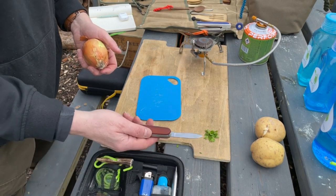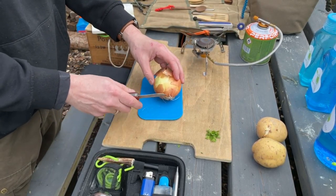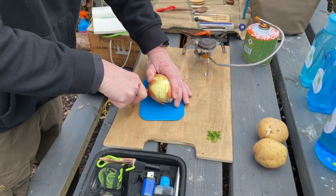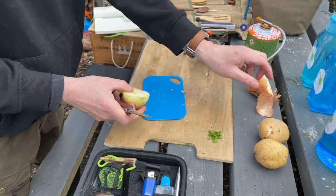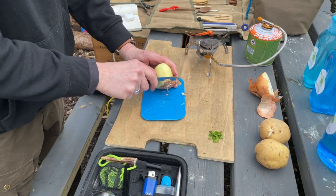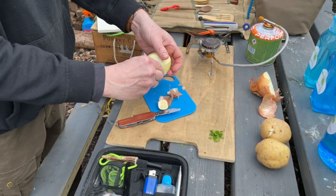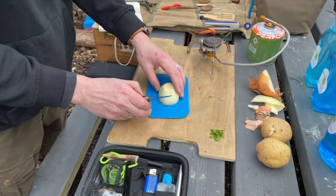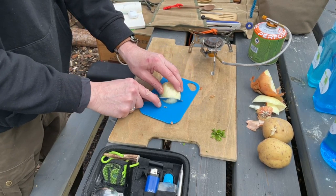Now we're going to use our Nomad's pen knife and a little chopping board. I'm going to use half an onion — carefully slice it in half, take some of the top off, and remove the outer piece.